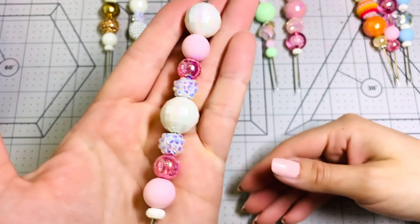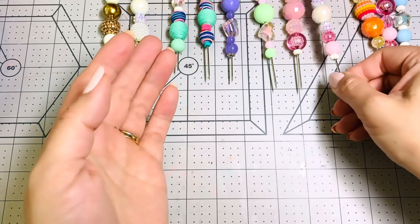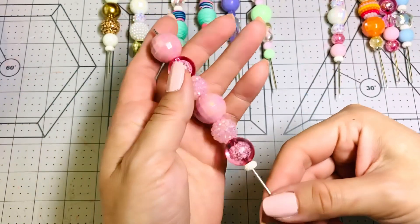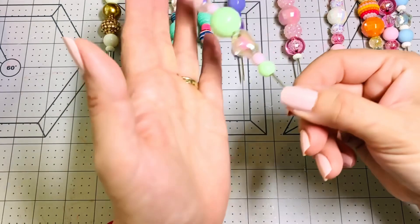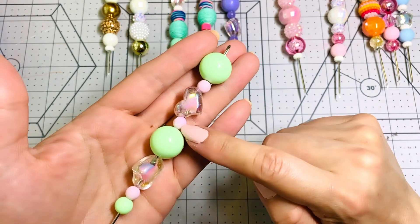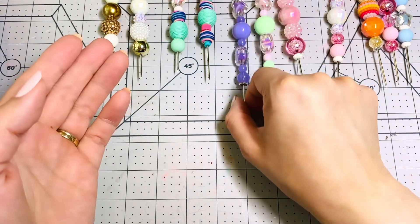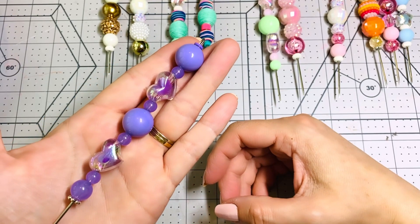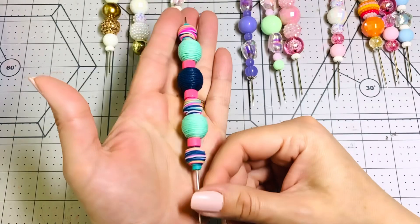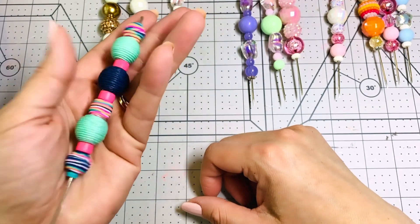I had some of the bubble gum beads from Hobby Lobby and I just love it — it's all white and pink. And this is another one, also just pink. All these beads are from Hobby Lobby, and some of them are from Michael's. If you watch my Michael's haul, I did haul some beads from Michael's, like those hearts — I believe those are from Michael's from a while ago.